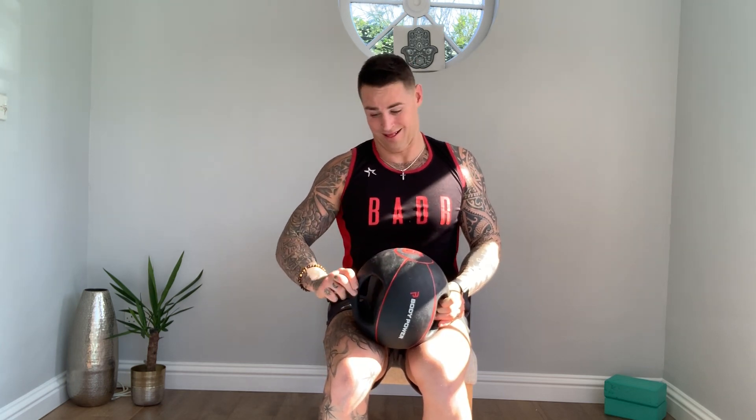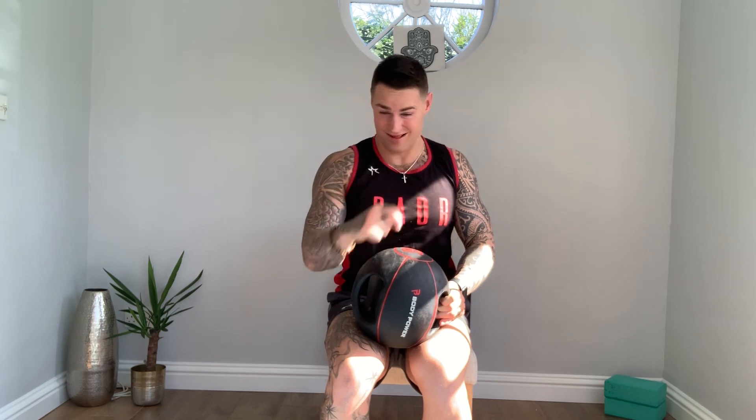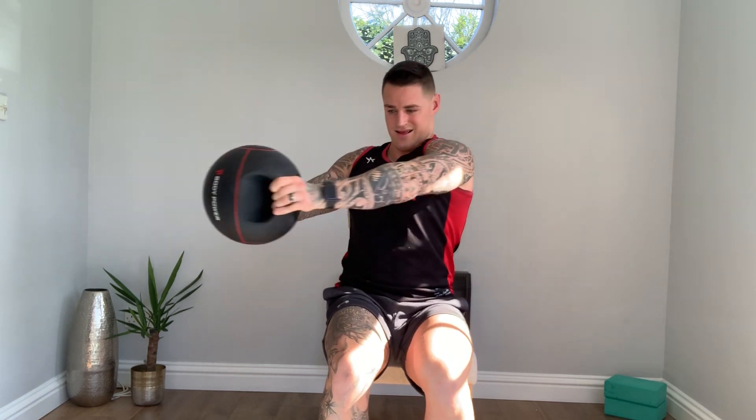Exercise number two is turning to the right. So with a medicine ball or dumbbell, you have it and simply turn them out. Press centre, right, centre, left, centre. Do 15 reps, three sets, with a minute rest in between each set.